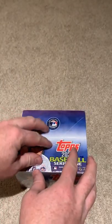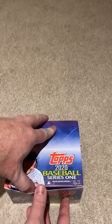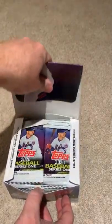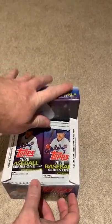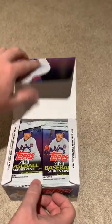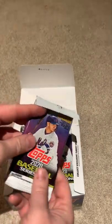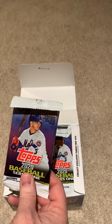We can go ahead and see together what all is in here. I know a lot of these base cards aren't worth a ton. I'm typically looking for certain players, and I'm looking to hit those autograph cards or relic cards, which are really cool.